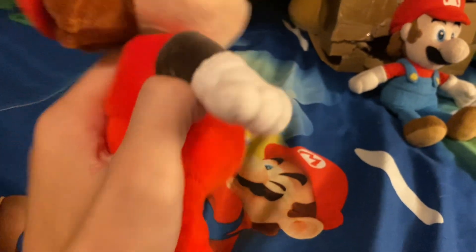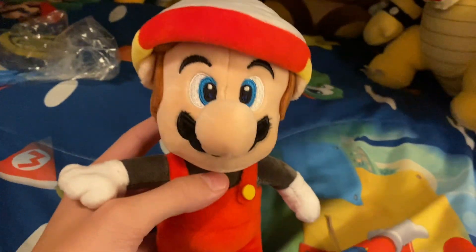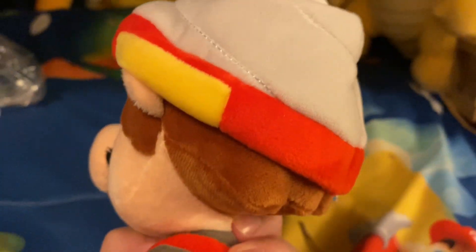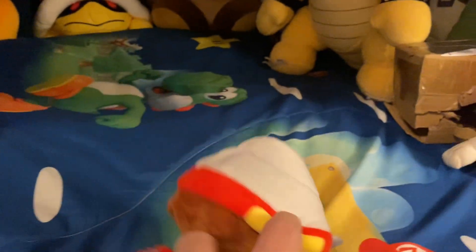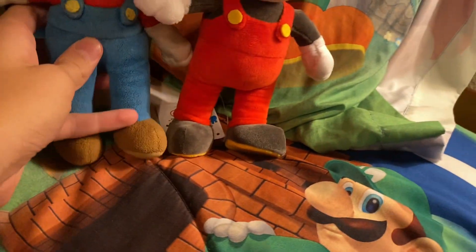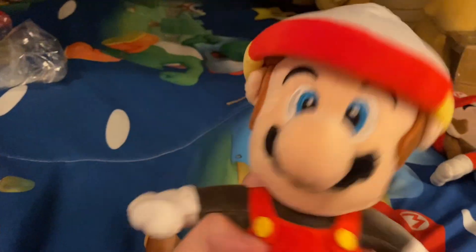He's a really nice plush, very soft. There's cardboard in the shoes, which is a pretty cool detail. The mustache isn't stuffed — it's just a piece of fabric. His hair and drill look really nice; I thought the drill was going to look ugly but it looks pretty good. He's the same size as my normal Mario, which is perfect. That's Drill Mario from Super Mario Brothers Wonder!